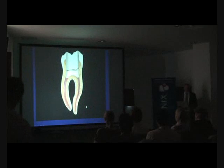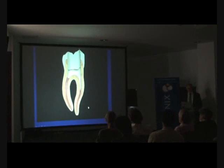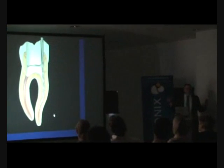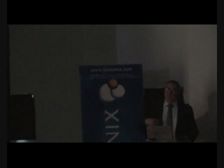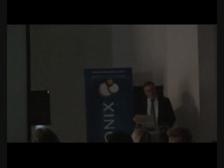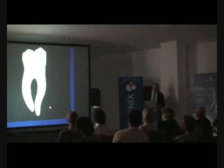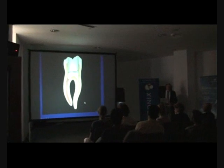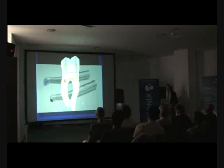Moving on to endodontics, first a summary for caries. For early root caries lesions about a millimeter deep: ozone treat and preventive methods only. For lesions deeper than a millimeter: remove the outer caries, then decide if ozone treatment is needed, and if a restoration is needed, place it definitively. For very deep caries lesions: leave a millimeter over the pulp, ozone treat, and restore.